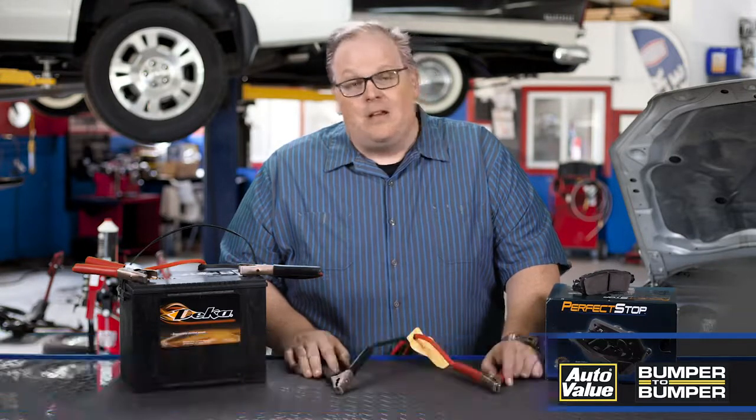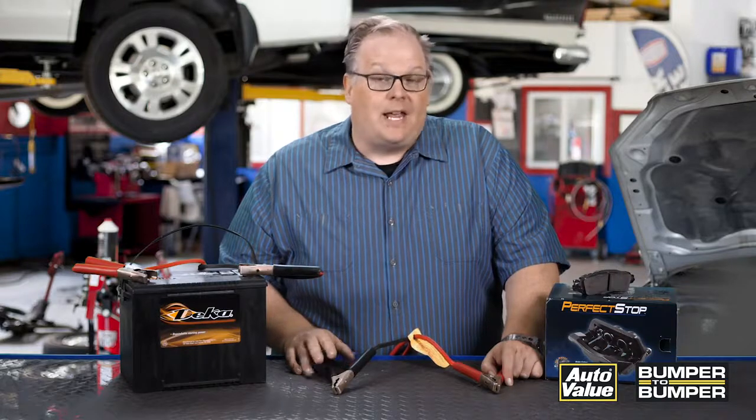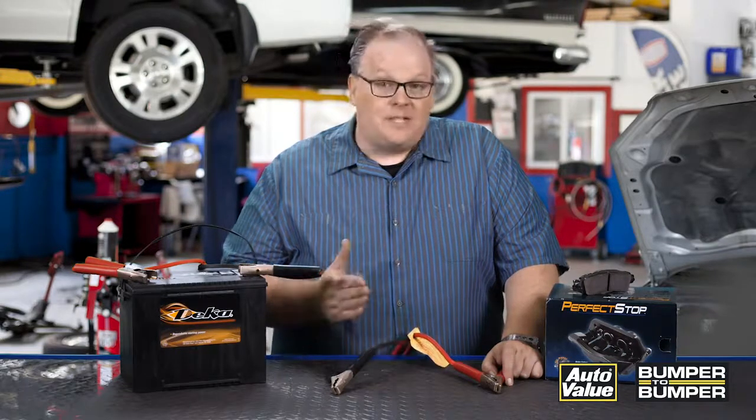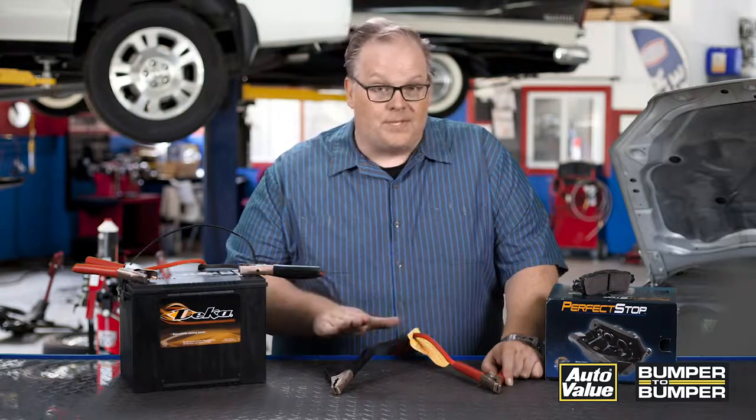When hybrids first came out it was all doom and gloom — 240 volts that could probably electrocute you. But the reality is these vehicles require service and you do not need to be afraid of the hybrid electrical system, because typically on most vehicles it's completely isolated from the 12-volt system.